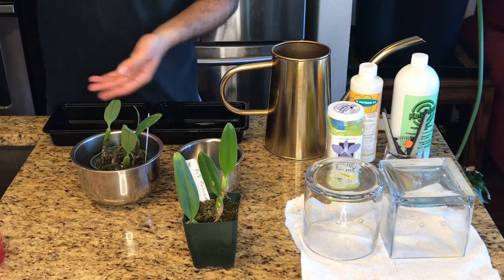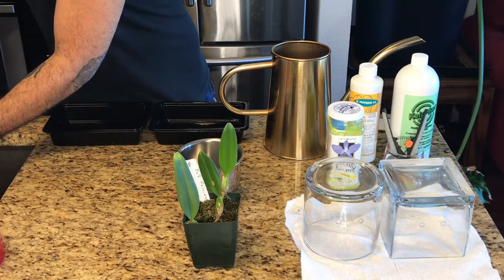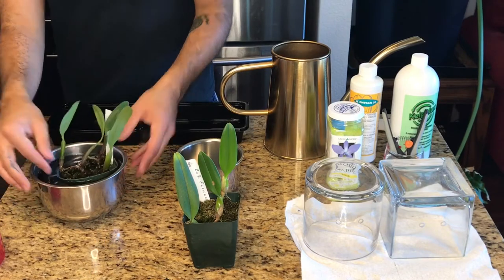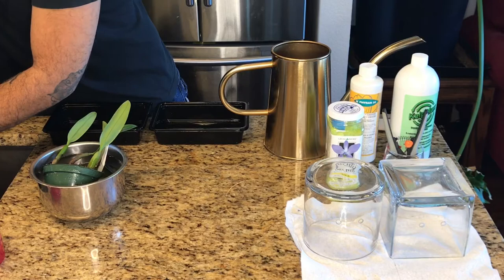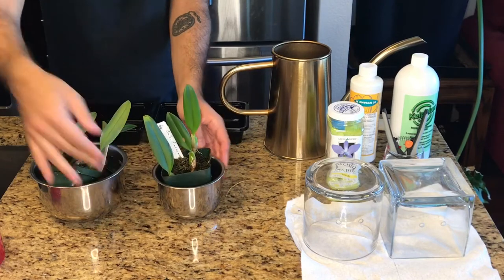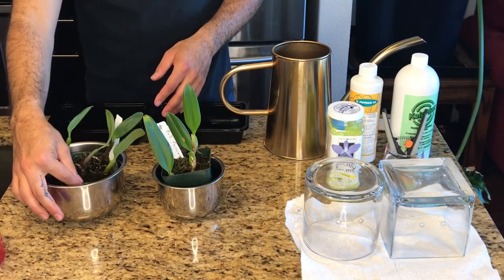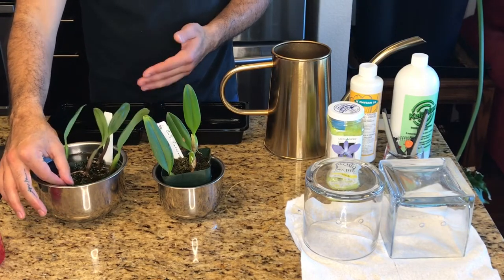I'm going to use tepid water when I fill these up because you don't want to shock the plant's system. Now that these are soaking, I'm going to leave them for about 15 minutes and then I will come back and start to remove the old medium.